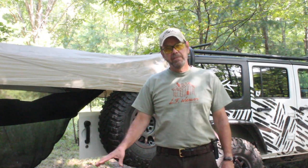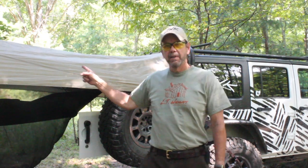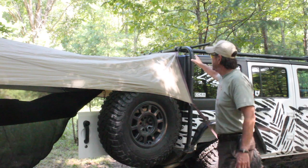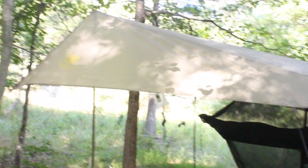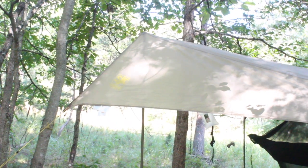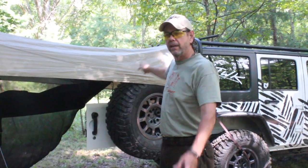Hey guys, we wanted to show you how we do some of our camping setups. This is my setup for the weekend. I've got the SlumberJack Roadhouse tarp set up off the rack of my Jeep, got the two poles in the back, guide out, and I have one part of the tarp tied off to that tree where one end of my hammock is. The other end of my hammock is tied to the rack.